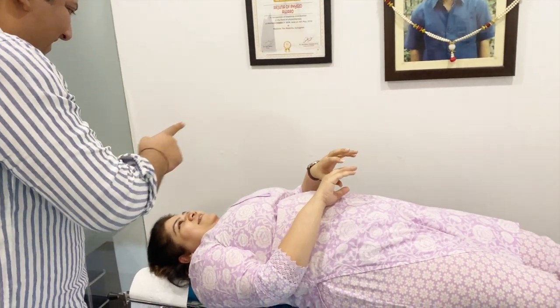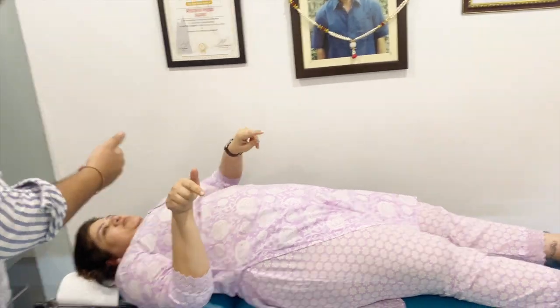Now, this was your neck. Now I'm going to do your lower back. Turn it towards me. Don't do it. Yeah.